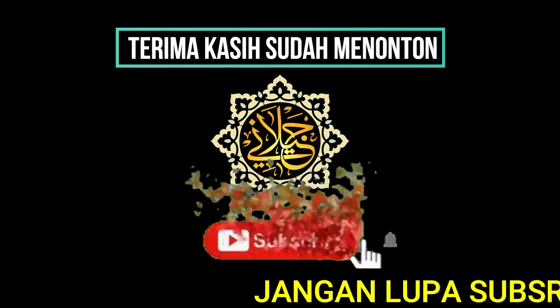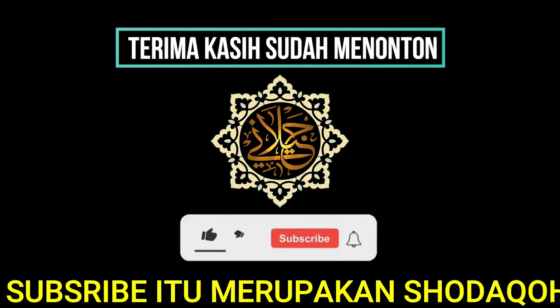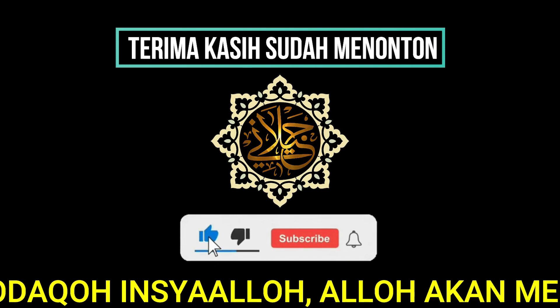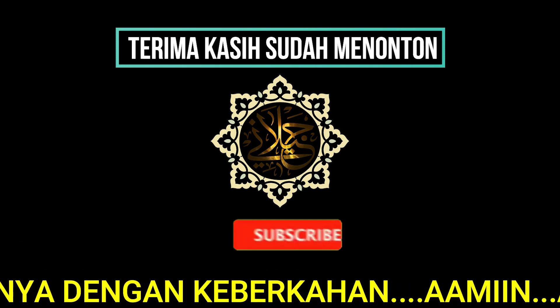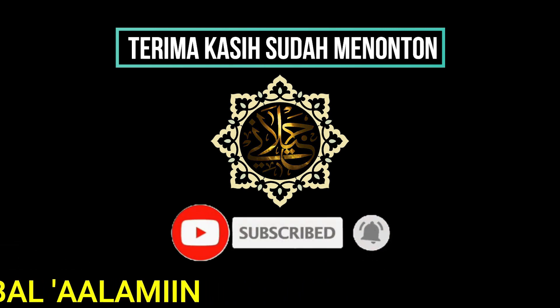Jangan lupa Subscribe channel ini, karena Subscribe itu merupakan sedekah. Insya Allah akan membalasnya dengan keberkahan. Amin, amin ya Allah ya Rabbal Alamin.